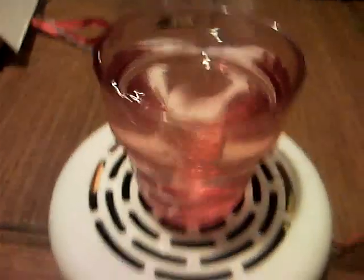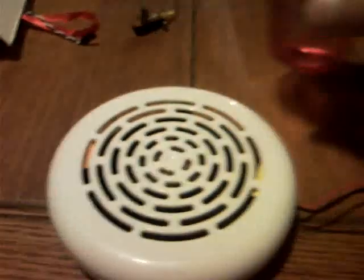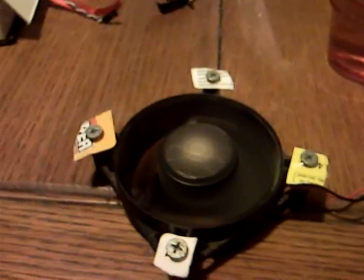I took the back off the case and I run these two lines, so you can see the inside working with this. And as you can see, it's a hard drive magnet mounted to a regular computer case fan.